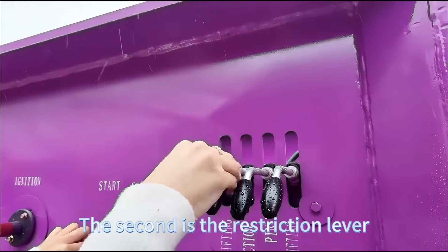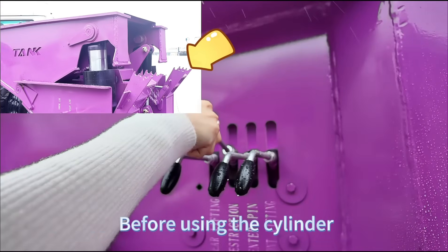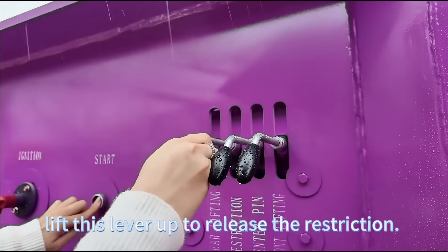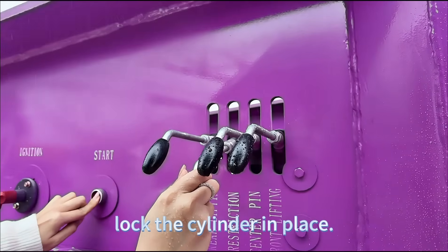The second is the restriction lever, which keeps the hydraulic cylinder stable. Before using the cylinder, lift this lever up to release the restriction. Once you are done, always push it back down to lock the cylinder in place.